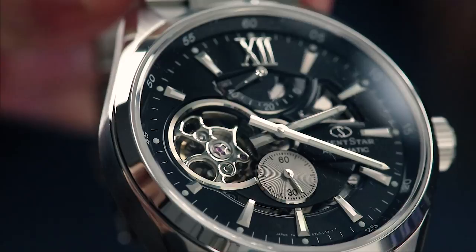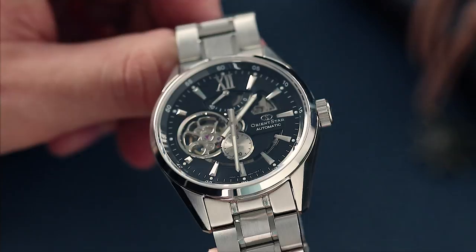The indices have many different angular sides which catch the light with ease. There's also a Roman numeral at 12, which really helps balance the watch nicely.